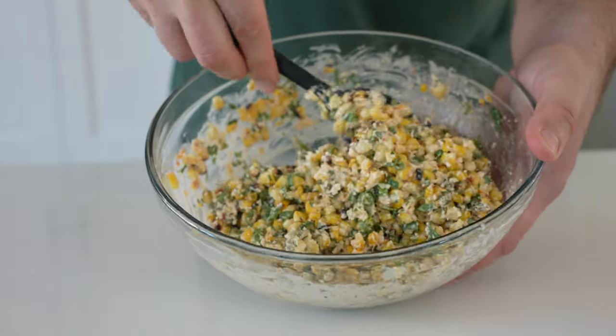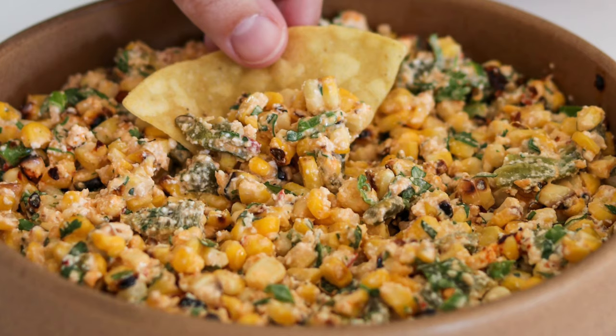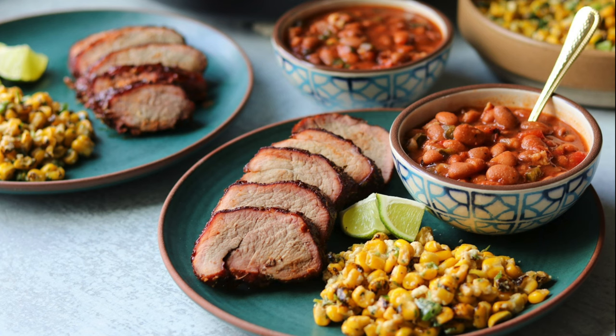Classic Mexican esquites is street food, so you'll find it served on its own. But we like to serve it with tortilla chips or as a side dish to main dishes like fajitas or grilled chicken. You'll find more ideas on what to serve with this at the link in the description below. Be sure to let me know if you have any questions about this recipe, and like and subscribe for more.